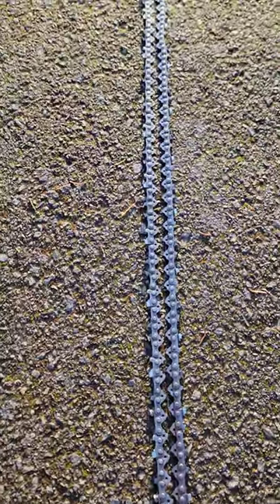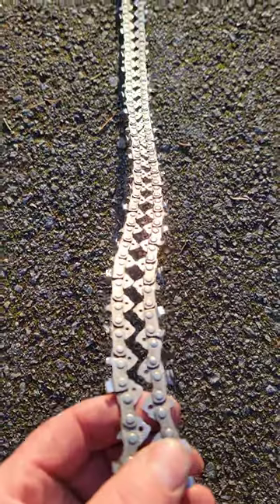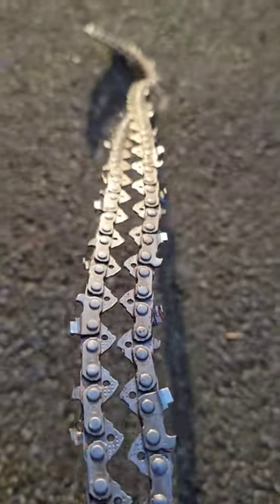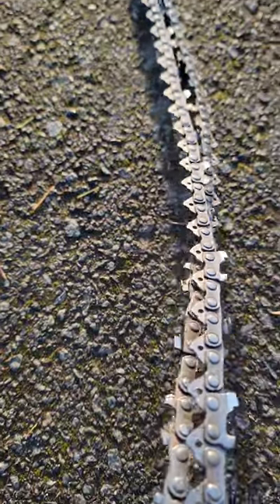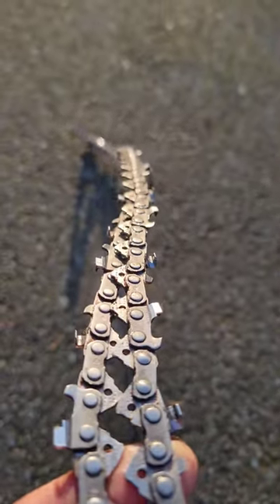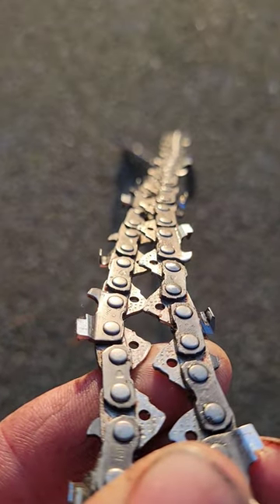It doesn't matter. Stop filing your highest tooth to match your lowest tooth — you're just wasting chain. Set the rakers to each individual tooth and call it good. This is a super fast cutting chain and it cuts straight as an arrow. Stop wasting your teeth.